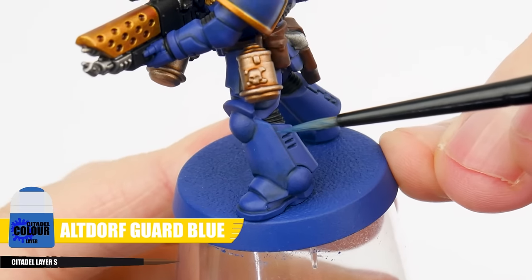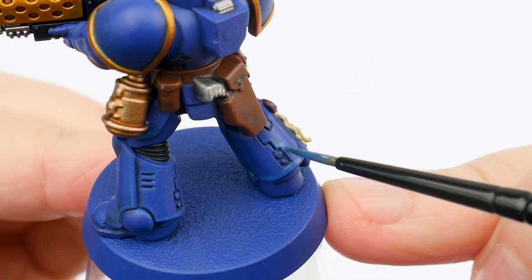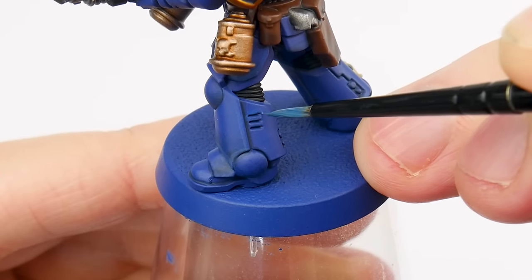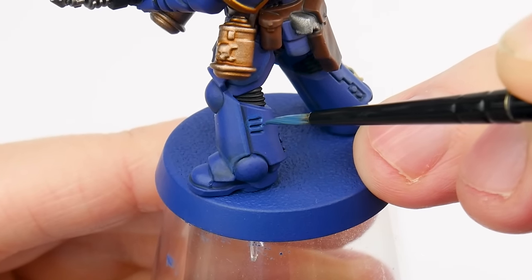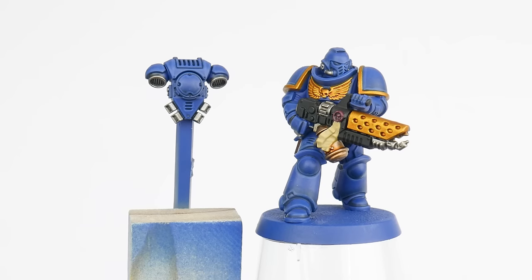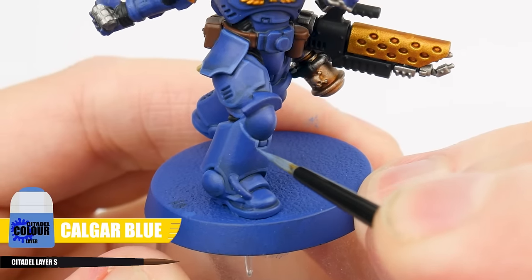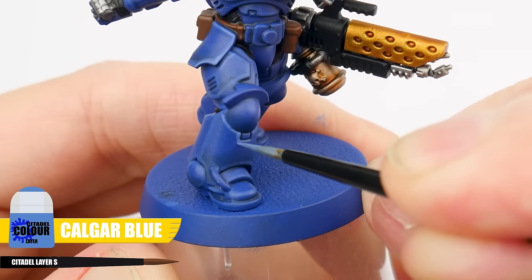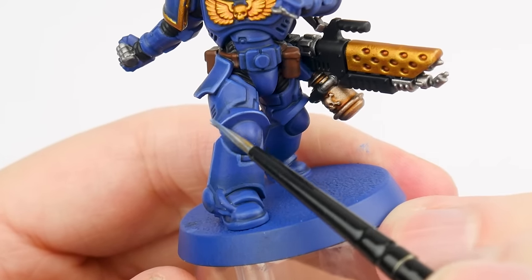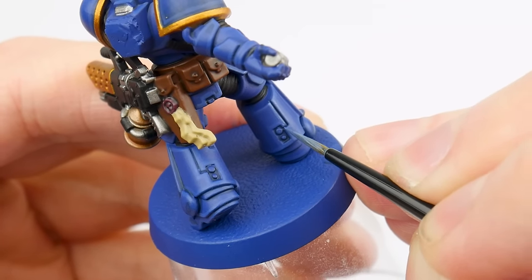The first highlight we're going to do is called a chunky highlight, and for this we use Altdorf Guard Blue. Spend some time painting this highlight along any edges, as well as on any raised details and areas. This highlight wants to be quite a thick line, so we can still see it once we've painted our finer highlights after this. And once you're finished, you should see how it's helped to bring out the shape and details of the armour. Our next highlight is called an edge highlight — I'm using Calgar Blue, and this is used on any edges and to continue bringing out any details. To make this easier, we can angle our brush against an edge and run it along that edge to create the highlight. For the areas we can't do this, we just need to take our time painting thin lines where we want our highlights to be.